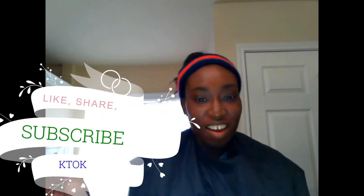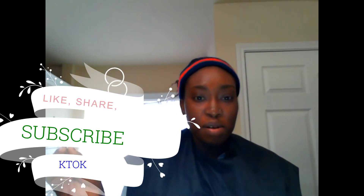Hi guys, this is your KFK Study of Class. I've been asked for another brow tutorial, so here it is. I'm going to try to do a quick 50-minute face beat.